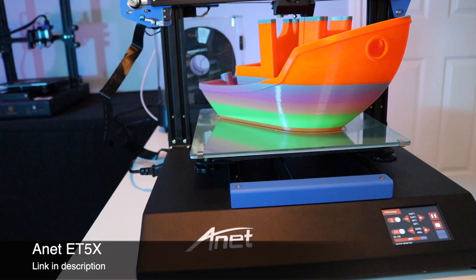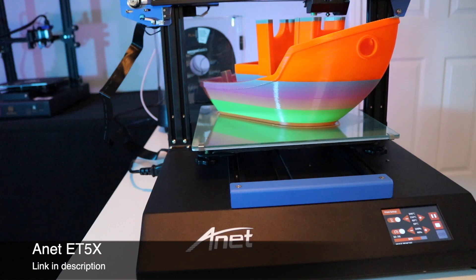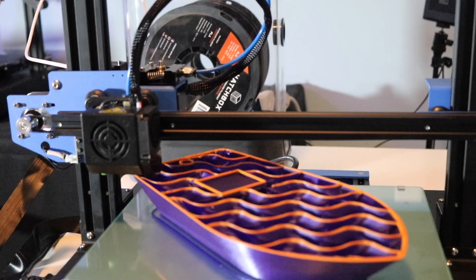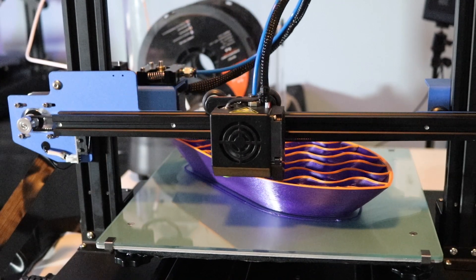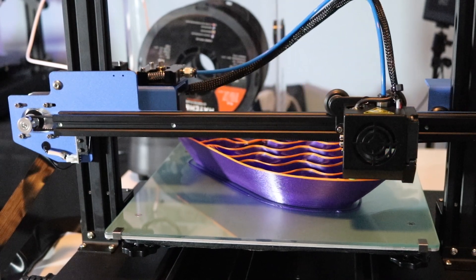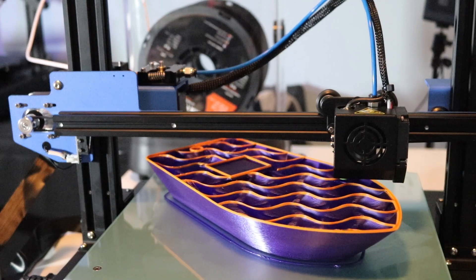I printed this benchy on the Anet ET5X which has a build volume of 300 by 300 by 400 millimeters, which is perfect for using a larger nozzle. One of the things I noticed when printing with a larger nozzle is the filament absolutely flies off the spool. This video is not sped up, but you can see the spool in the background is spinning pretty much continuously because the rate of consumption is very high when using a large nozzle.